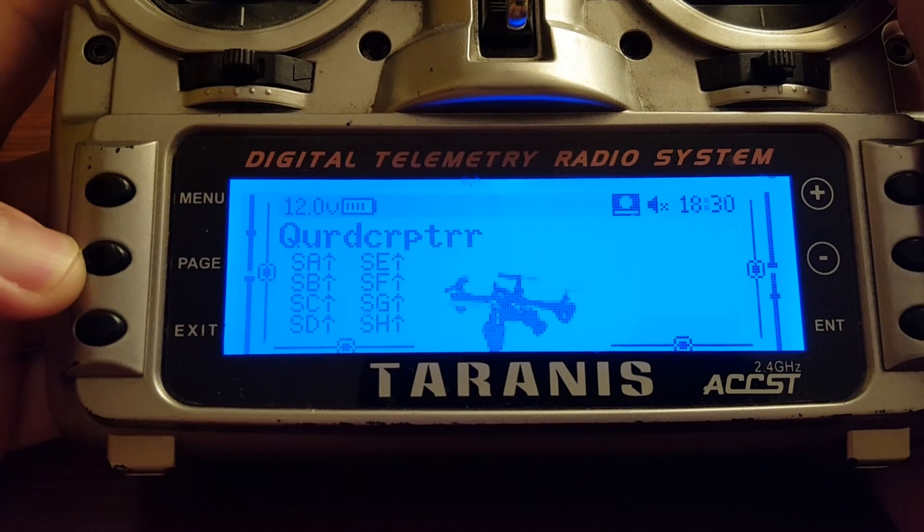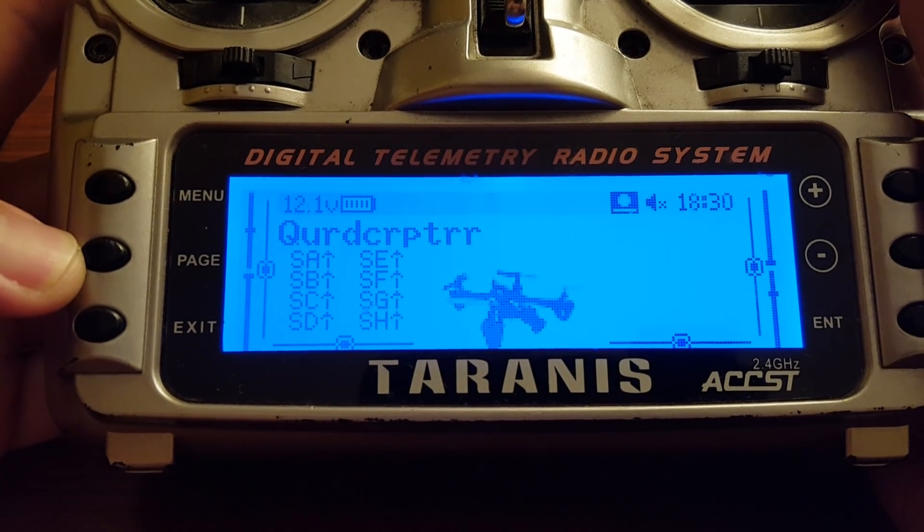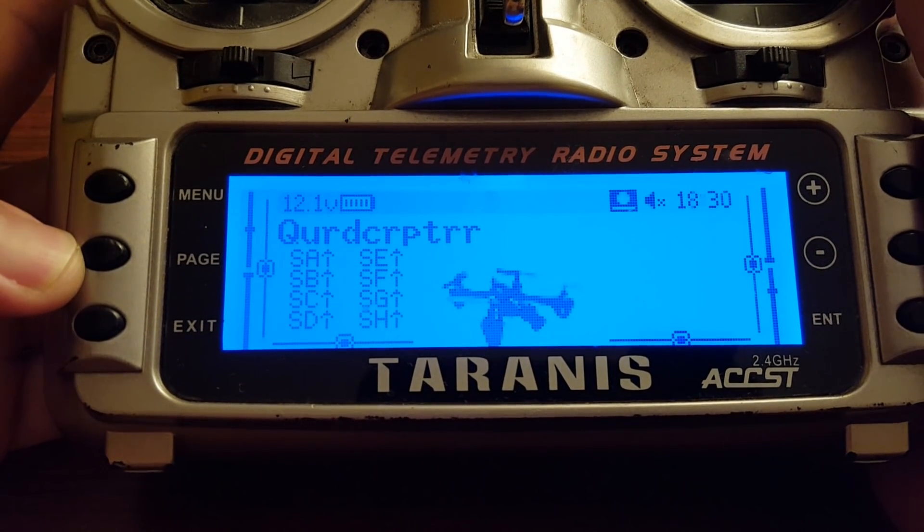That's it — that is how you set up a sticky arming switch for your Tyrannus. Hope you've enjoyed it, hope it's been educational. Happy flying.